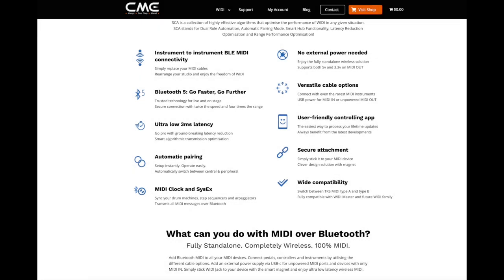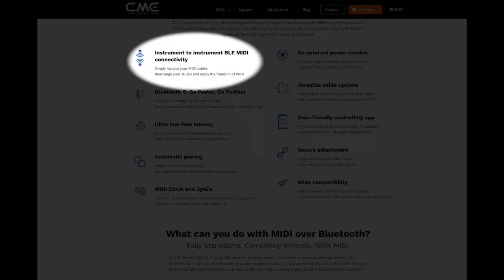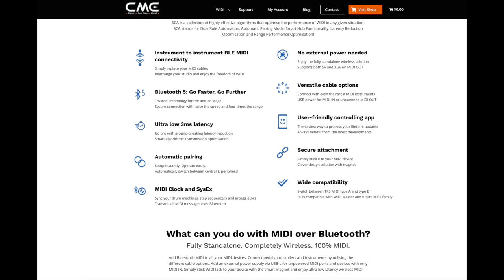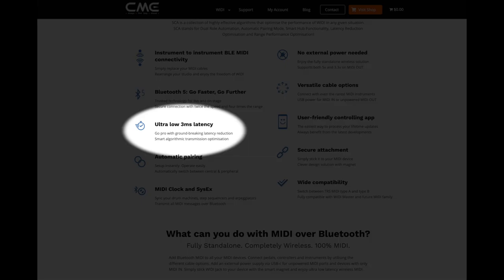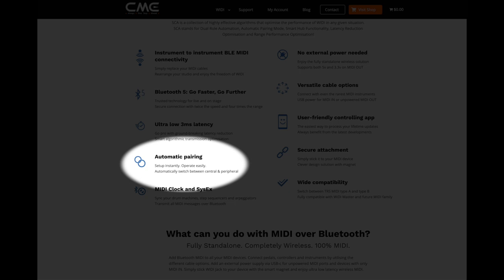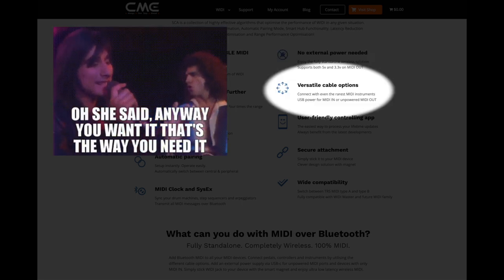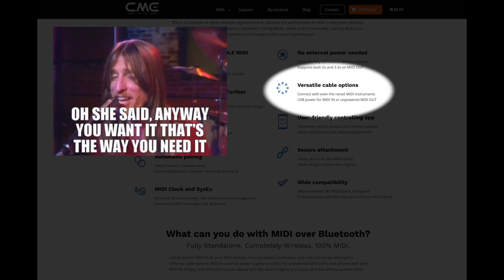So just going over some of the specs from the CME website. This is a way to connect instrument to instrument via BLE MIDI connectivity — it just replaces your MIDI cables and converts to Bluetooth MIDI. It uses Bluetooth 5, which is a more modern and advanced technology. Ultra low latency at three milliseconds, which is amazing. It does automatic pairing, so you don't even need a computer or an iPad to connect two devices. You can send MIDI clock information and SysEx messages as well. No external power needed, and you get basically any MIDI connection option you can think of.